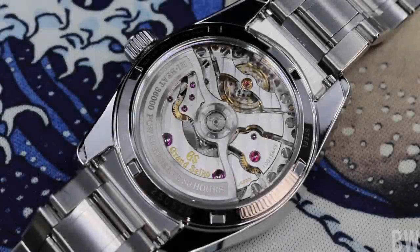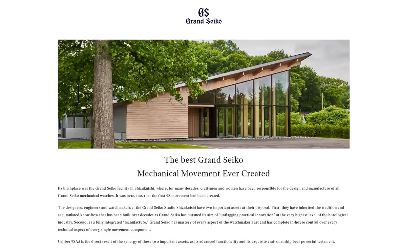This is the best Grand Seiko mechanical movement ever created, and I know that is kind of a clickbait type of statement, but this is not my opinion. I'm quoting from Grand Seiko, I'm quoting from their website, and the watch fan in me thinks it is awesome that they are proudly stating just what a great caliber they have crafted.